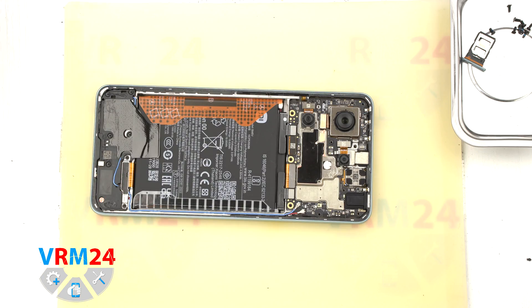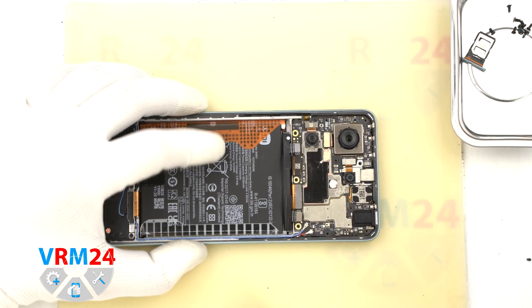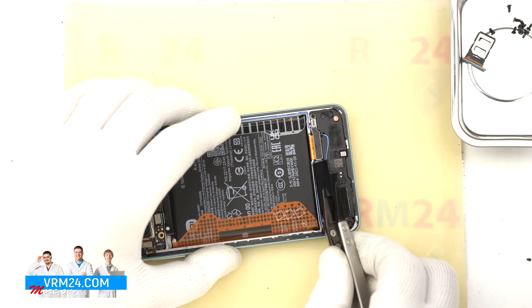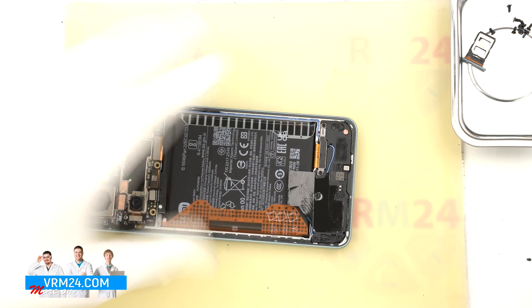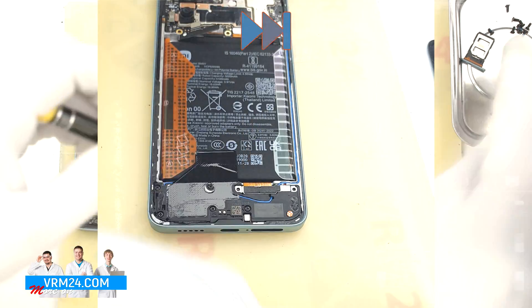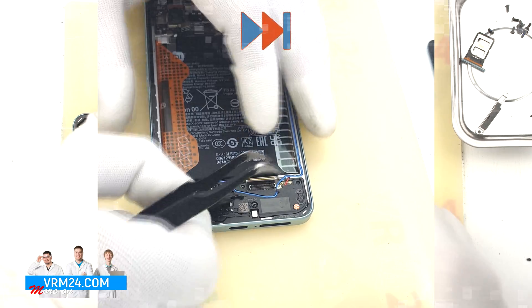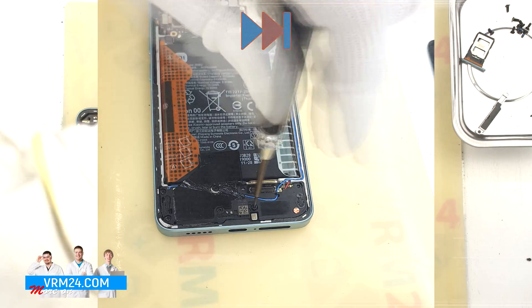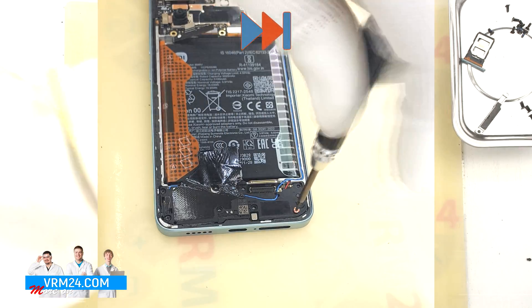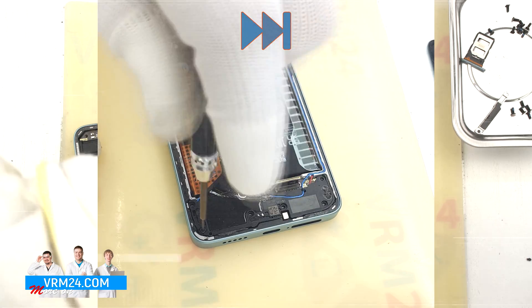Then, with a non-metallic tool, we disconnect the two battery connectors. We can then move on to removing the screws of the bottom part, also using a 1.5 mm Phillips screwdriver or Phillips #3O. At the same time, we can remove the connector bracket, disconnect the interboard cable connector, and continue unscrewing the screws in the bottom part. As usual, we place the screws on a special surface so as not to lose them.